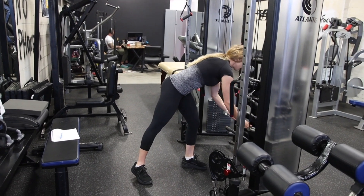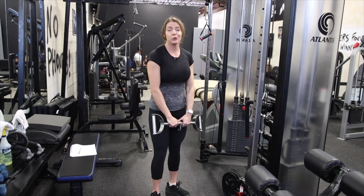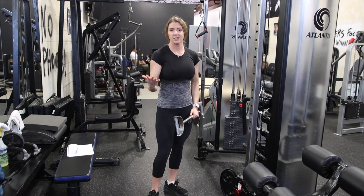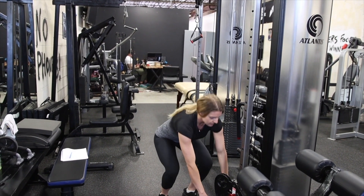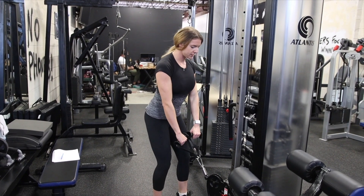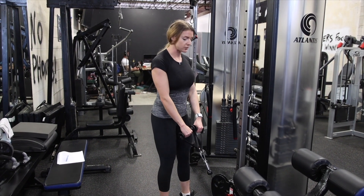You could use something such as a straight bar that pulls up, or you can use a rope. Just play around with it, see what feels best for you. From here, I'm going to stand fairly close to the cable, and I want to keep constant tension on my delt.